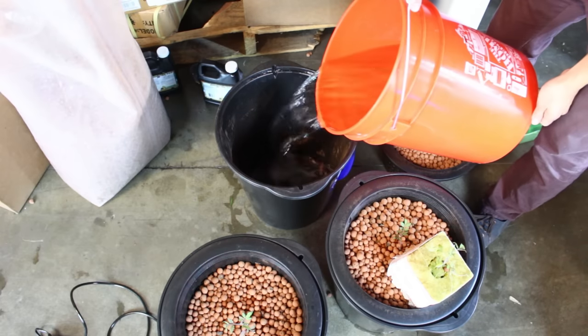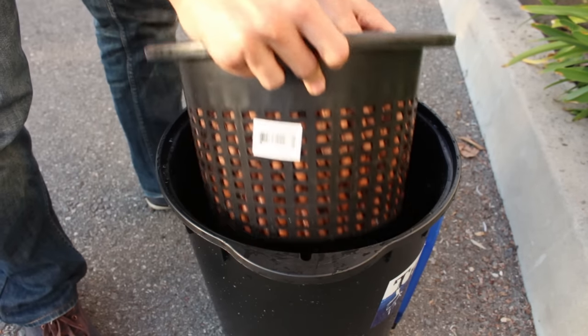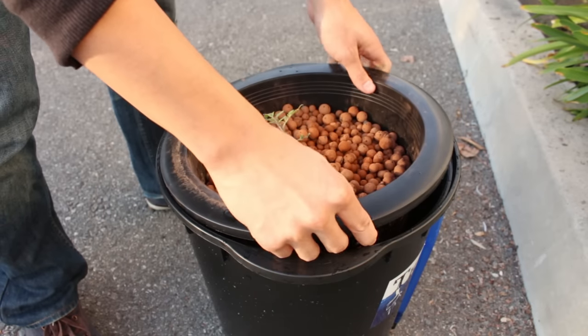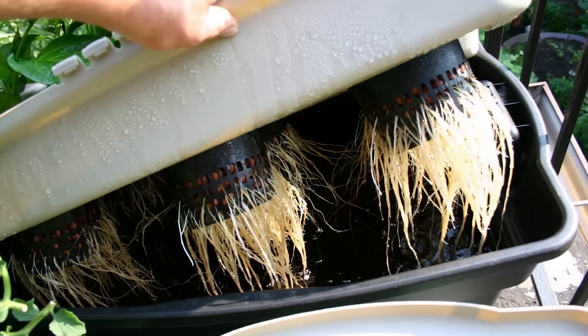When you first start your DWC, fill your water to about 1 inch above the bottom of the basket. This is so the roots have something they can easily access. However, once the roots start growing, you want to keep lowering the water level so that the roots have a reason to grow.